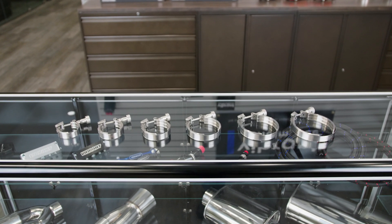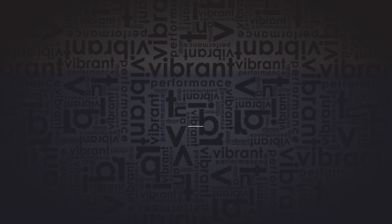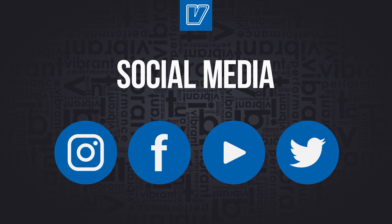Now available for the full range of the HD Clamp Family, 2-inch to 5-inch sizes. If you're curious about what other products we have in our fabrication program, please be sure to find us at VibrantPerformance.com, check our other YouTube videos, or follow us on any social platform.